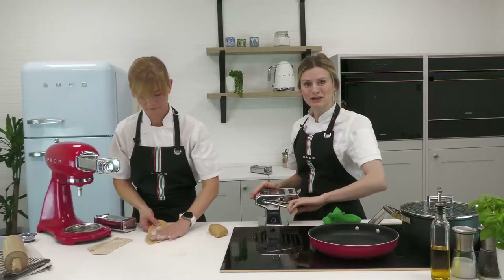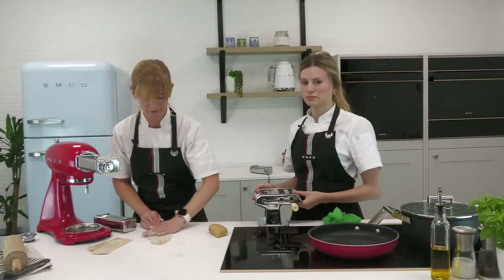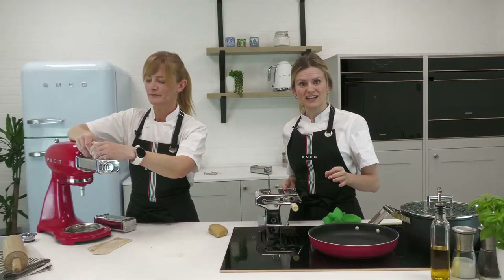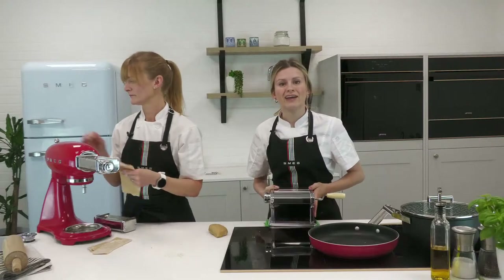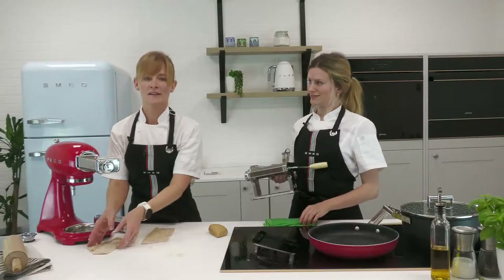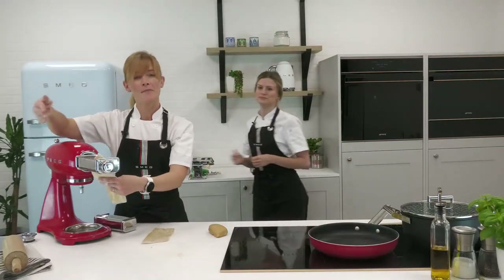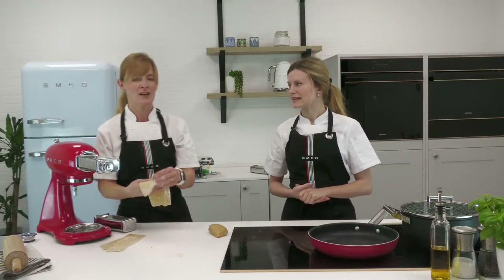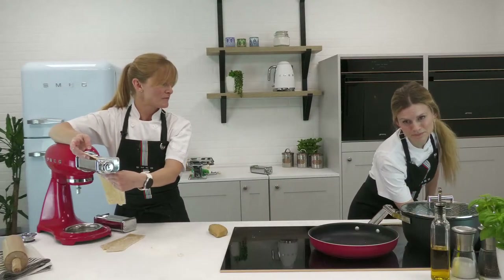You have to be a bit ambidextrous with the manual roller — one hand spins, one hand catches. A top tip is to pop a damp cloth underneath the machine to keep it in place, protect your work surface, and stop it wobbling around. Note that the Smeg machine goes from zero as widest to higher numbers as thinner, while the manual roller I have here is the opposite — its highest number is its widest setting. So do just check visually at the width of the rollers.